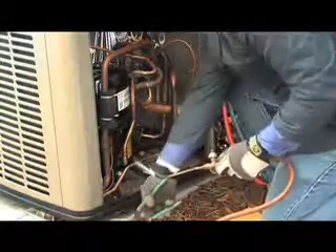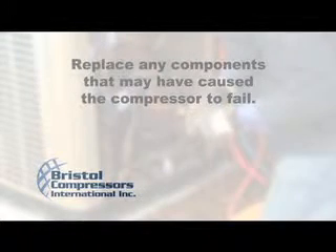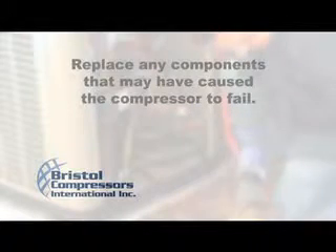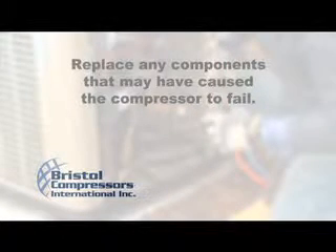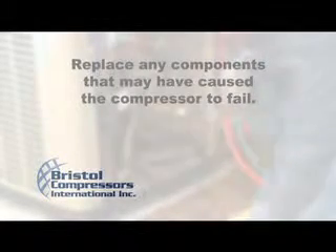The next step is extremely important: you must replace the components that caused the compressor to fail. A secondary part failure, such as start components, contactors, or loose connections, could actually be the cause of the primary failure. Make sure to inspect all compressor components and make any necessary repairs.